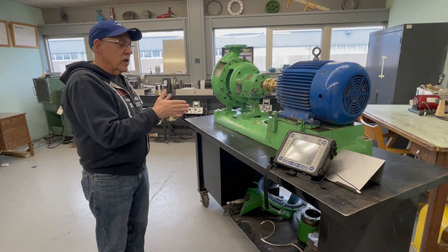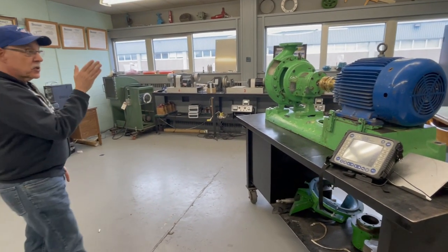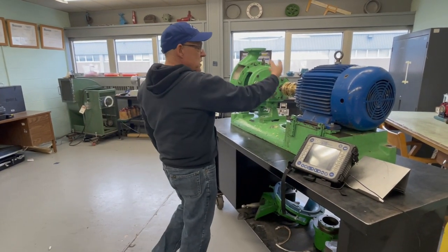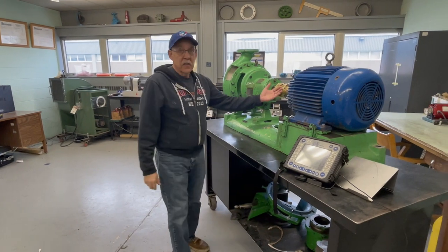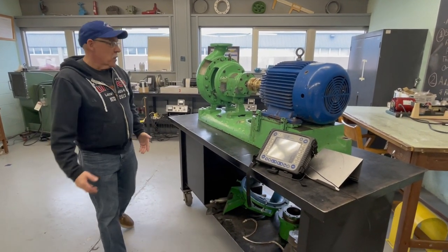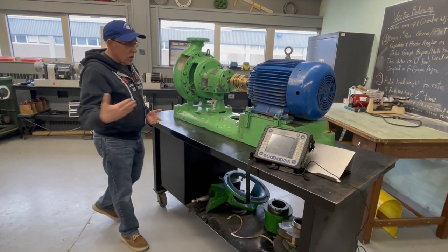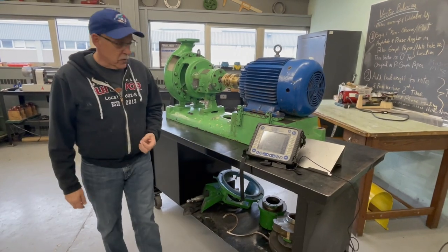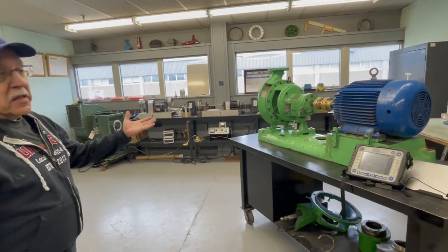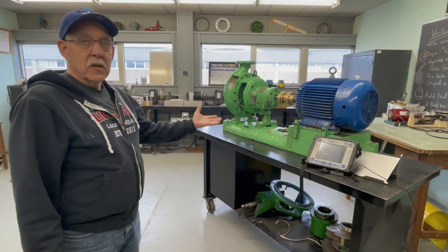When I approach a machine to take a reading, I always approach on a tangent — I never walk up 90 degrees to that coupling or drive shaft. Because if something flies off this piece of equipment, it's going to go off on a tangent and fly right straight at me. So I generally approach at an angle, never walking straight into the piece of equipment, just in case.